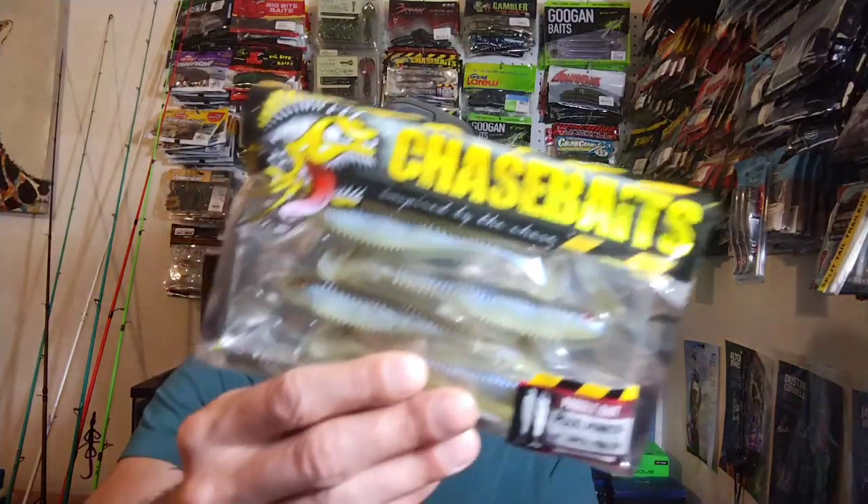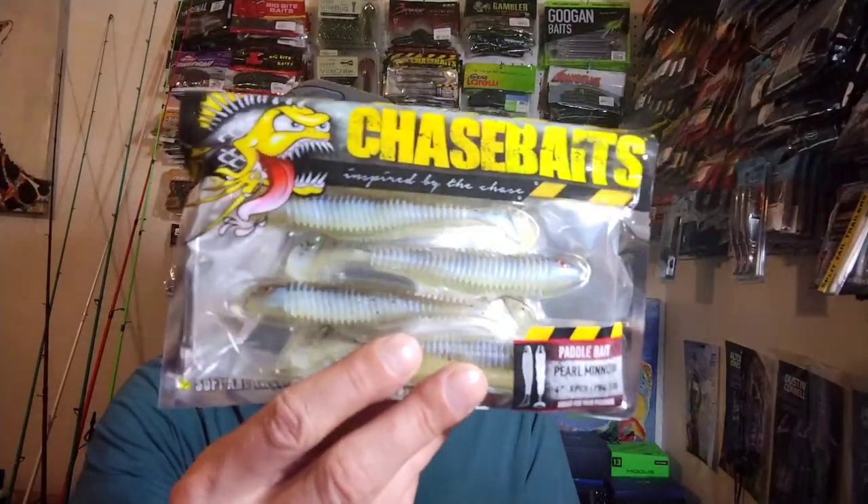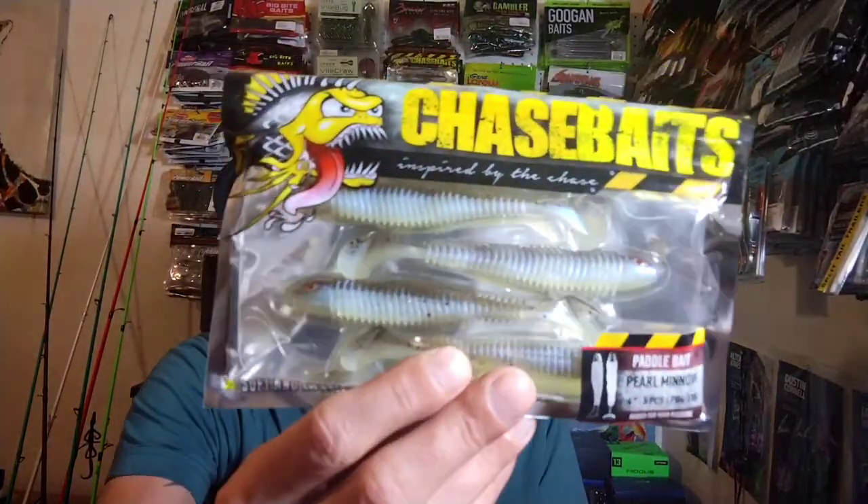Next up we got some Chase Baits Paddle Bait in Pearl Minnow — four inches long, five count. I've already shown y'all these a few times, so I just went through and got a new color.